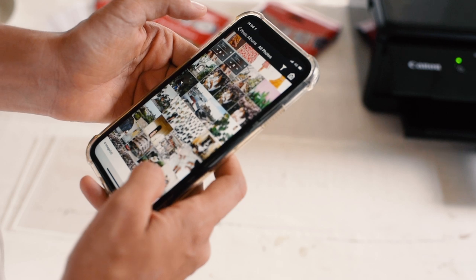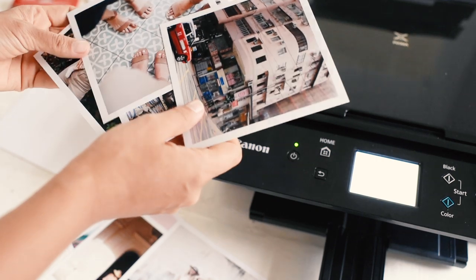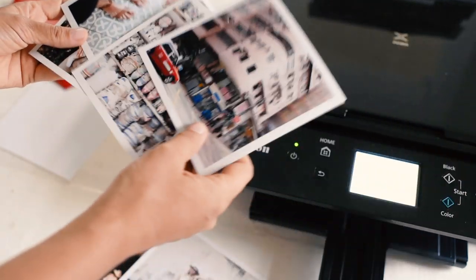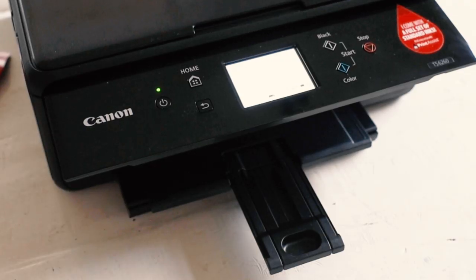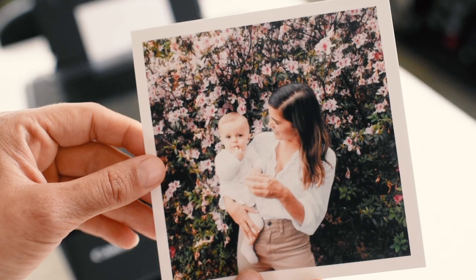Taking photos is one of my favourite hobbies and I love sharing them online and on my website. But for me a photo comes to life when you print it, which is why I'm excited about the Canon Pixma TS 6260 — a home printer that makes it incredibly easy to print professional quality photos at home.